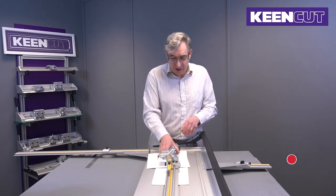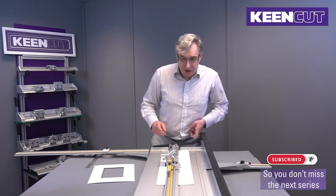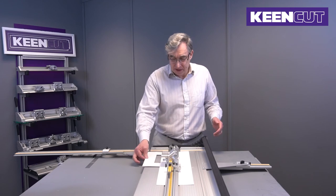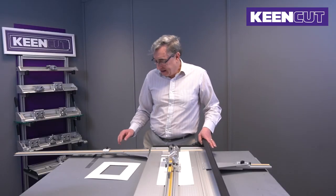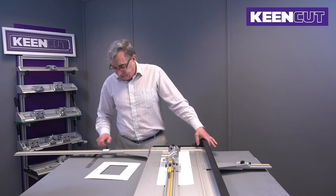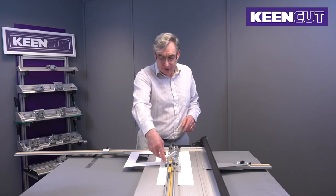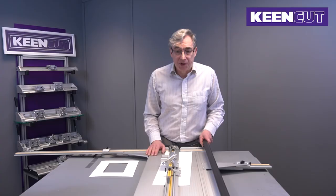It means you can lift the cutting head up, maneuver the board, and then just drop it down when the mat is in place — and it's not going to move. On the right here we have the squaring arm, which is for squaring the board, and you use the cutting head on the side here. That is the basic working components of the machine.